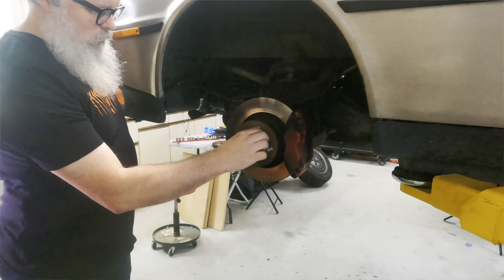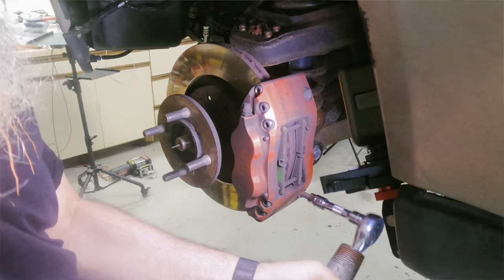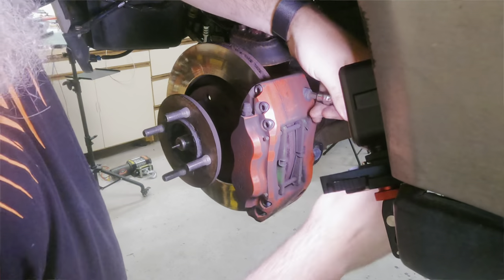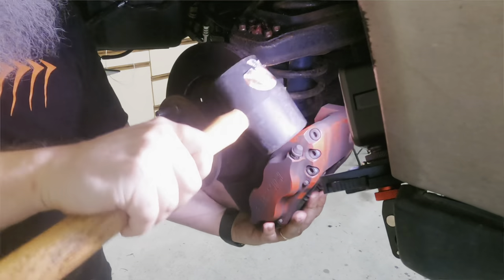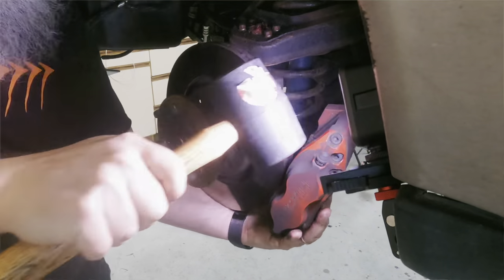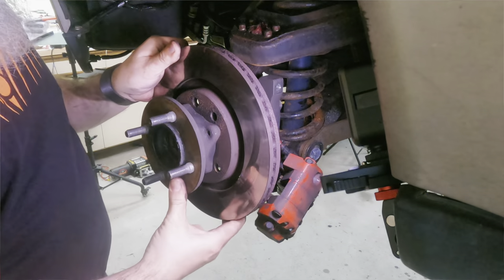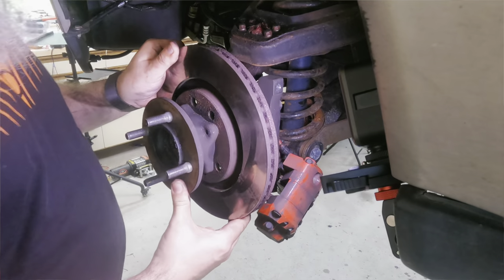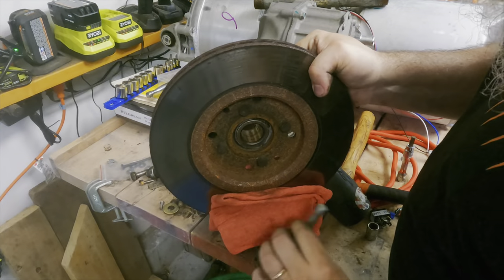Step one is getting everything apart, starting with all the stuff that's in the way. First, the brake caliper and rotor come out. This is Martin Gakowsky's big brake kit. I installed this when I was having some brake system issues I couldn't quite figure out how to resolve, so I used this as an excuse to just replace the whole thing. Braking is much better now, so I call this a good upgrade.